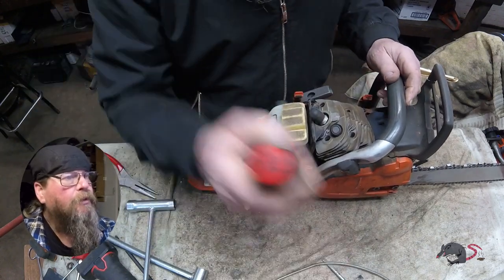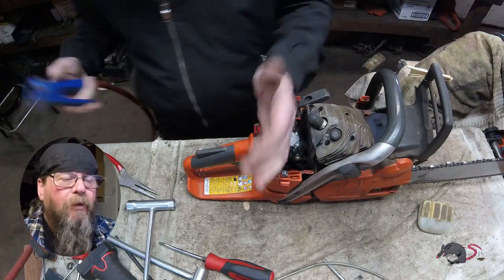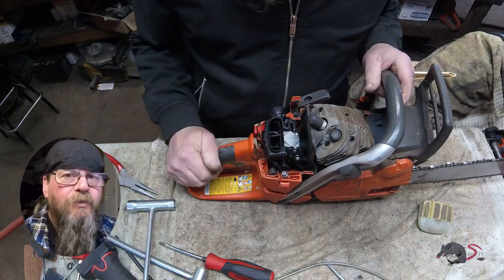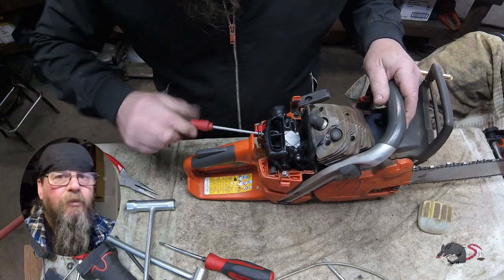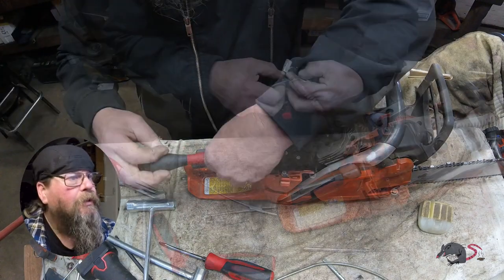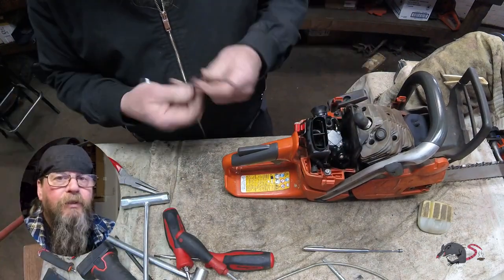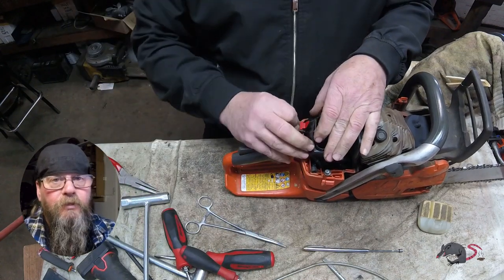I was going to test run this thing, and when I was pumping the purge bulb it just didn't feel right. You know how it's supposed to feel when you're pumping fuel — nice, clean, smooth, just a little bit of pressure behind it. This didn't feel anything like that. It felt like there was a blockage. So we're going to take this thing apart, yank the carburetor off and see if there is a blockage.